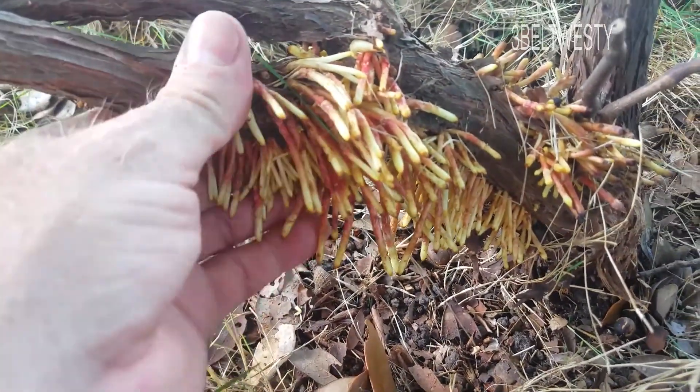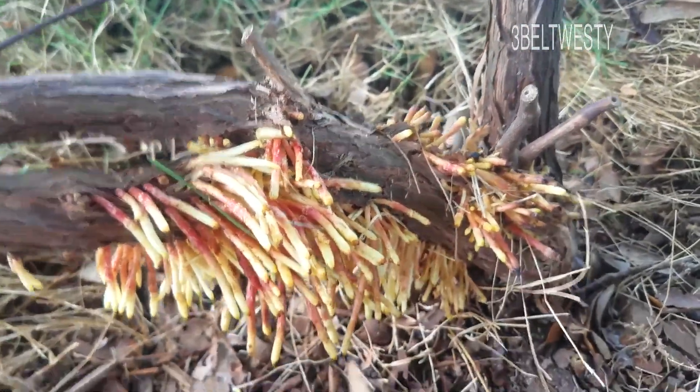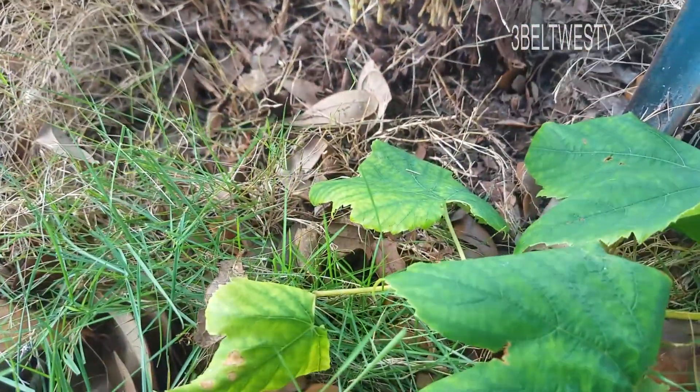This plant's about probably three years old. There's what the leaves look like.